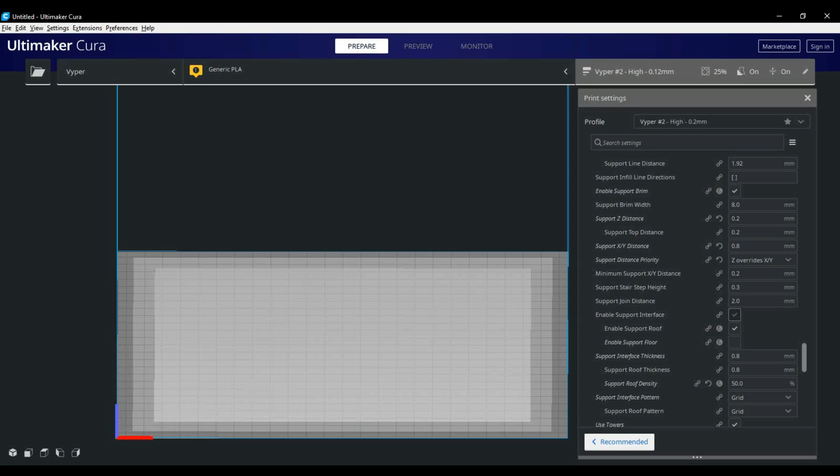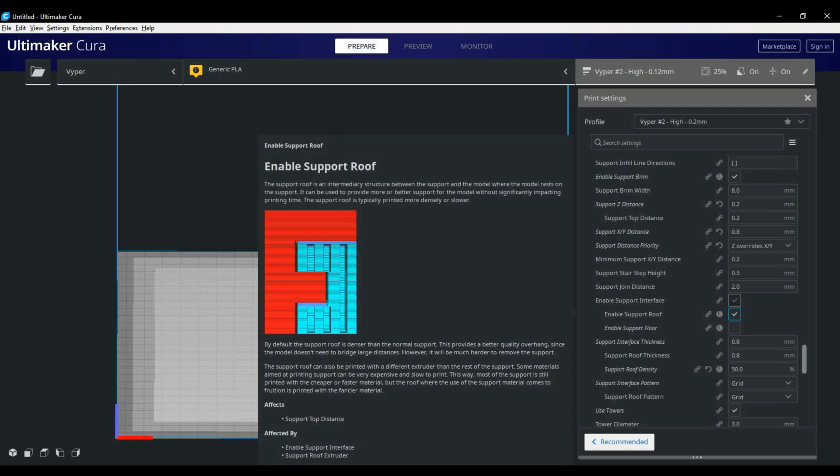Underneath here we have our distance options. Over the years I've tried a lot of different settings and found 0.2 gives me the best support and ease of removal. Any lower than 0.2 it's really hard to get the support off. Any higher and you face sagging issues on the print itself. I also like to use support roofs, which prints a pattern on top of the support — I personally like grid at about 50 percent density. I also have support towers checked off.